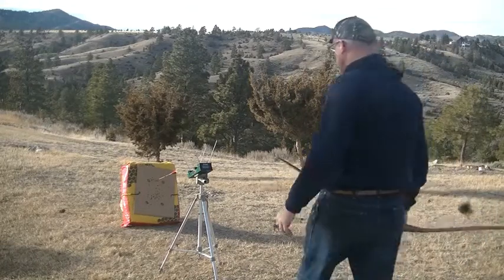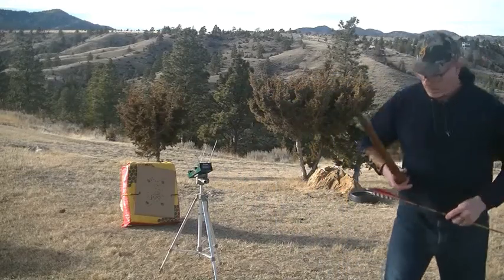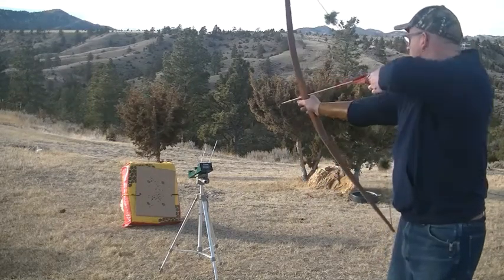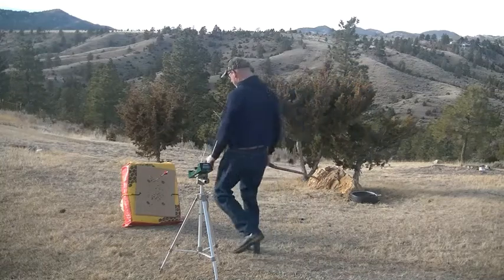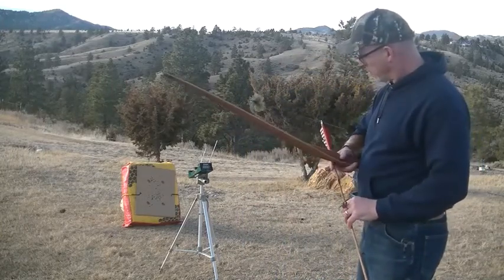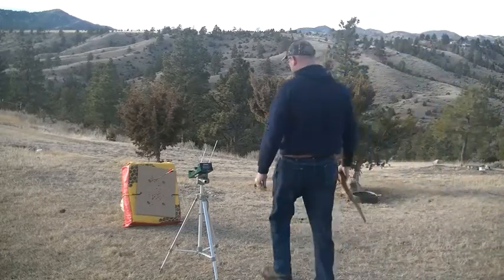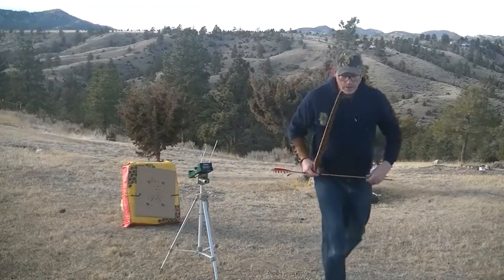Here we're at 30 inches. We got one measurement at 180, then 183, and 180 again.